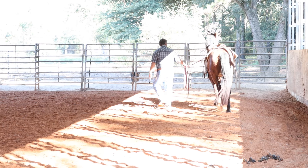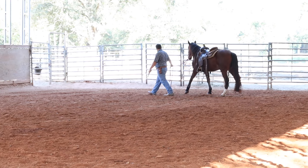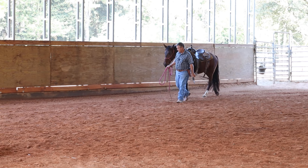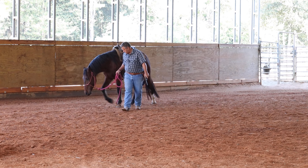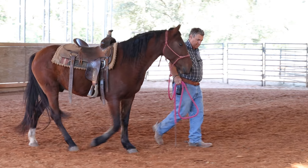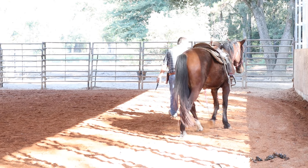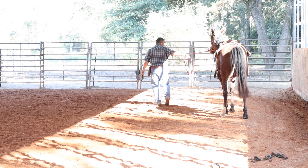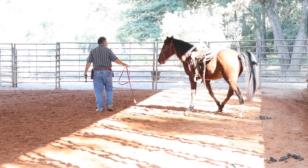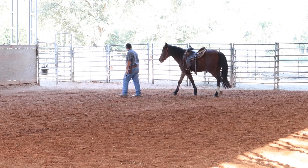A little startle there — he took a couple quick steps when I cocked the hammer. Now I'm going to dry fire it a few times. After I've shot all six rounds, I'll dry fire it a bunch of times until he quits startling at the cocking of the trigger. Just like anything else: repetition, apply the pressure, take the pressure away.